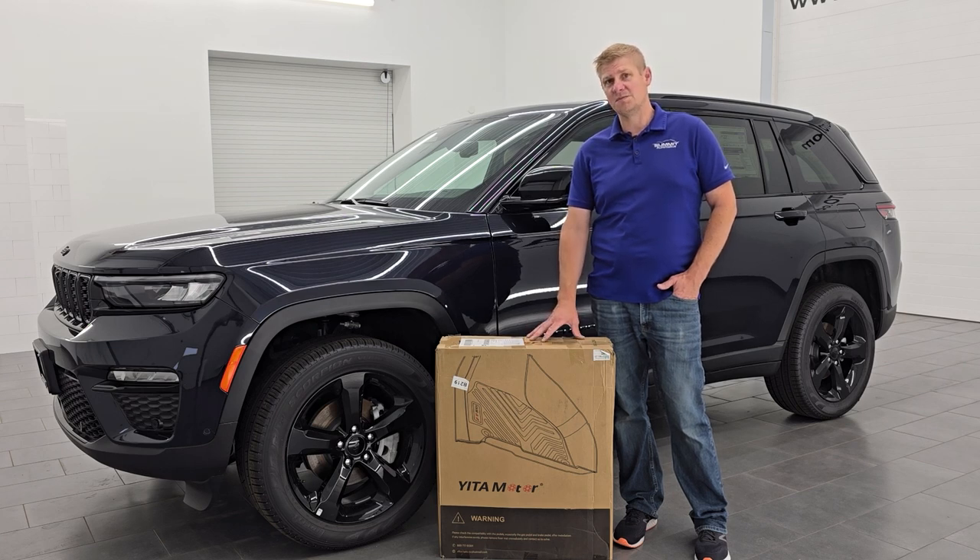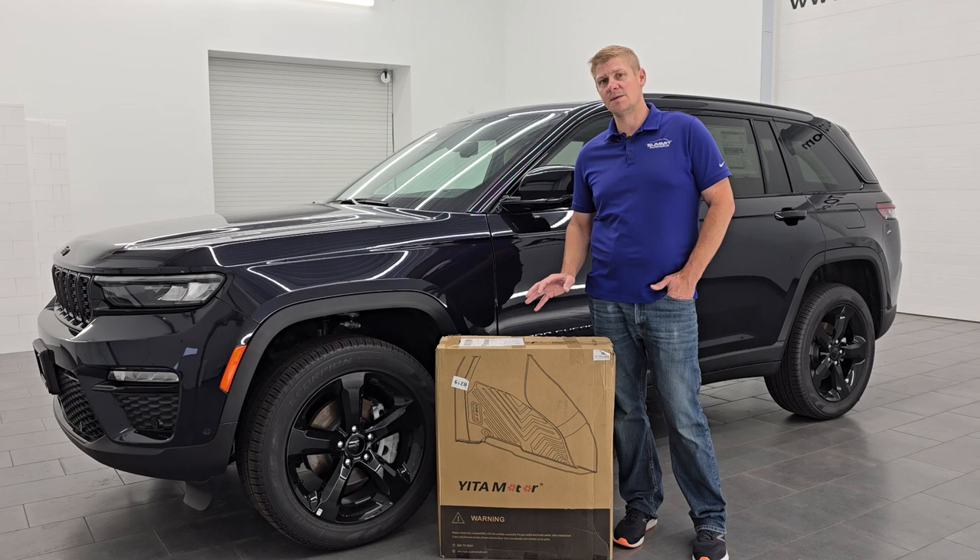I'm expecting them to be very nice. I did a Grand Cherokee L with the same floor mats, but this is just the shorter version. So we're going to get them out of the box, put them inside. I'm going to show you how easy they are to install, and let's get to it.